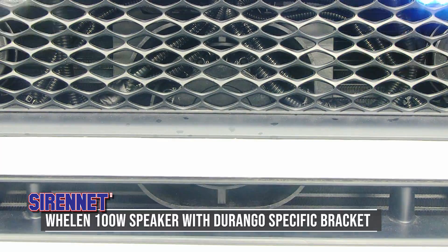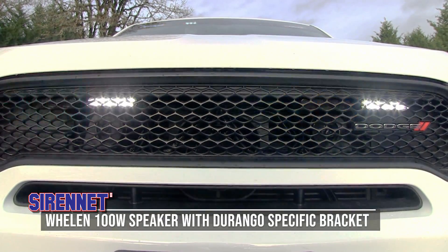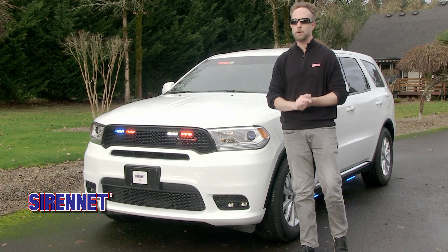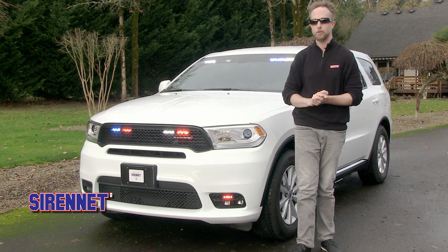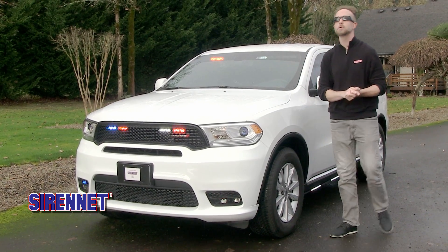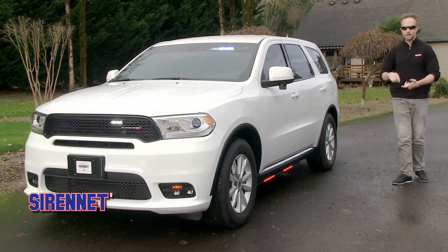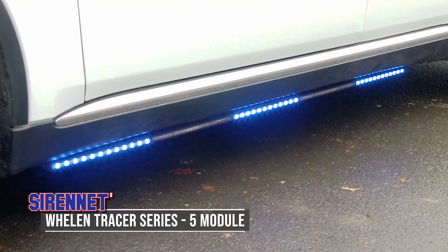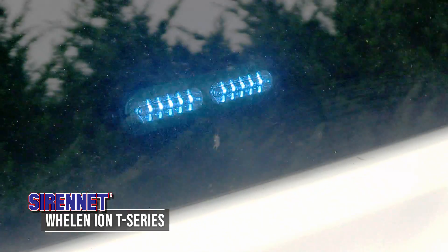A single 100-watt speaker with a Durango-specific bracket makes installation very straightforward, and the 100-watt output is brilliant because there is no obstruction through that front grille design. Taking care of business as we move further back into the vehicle, lining out the side profile are the five-module tracers.